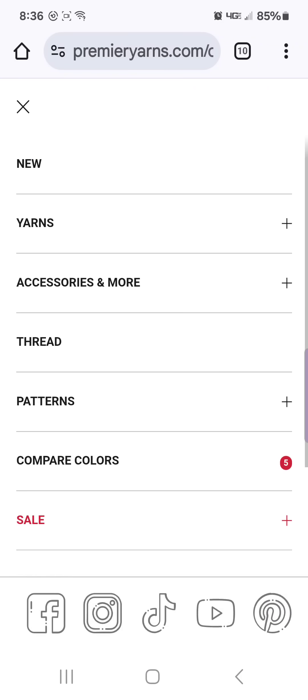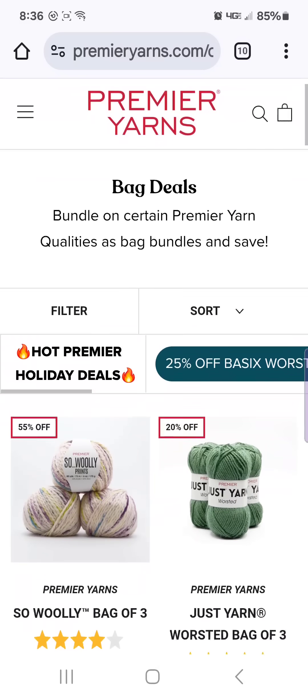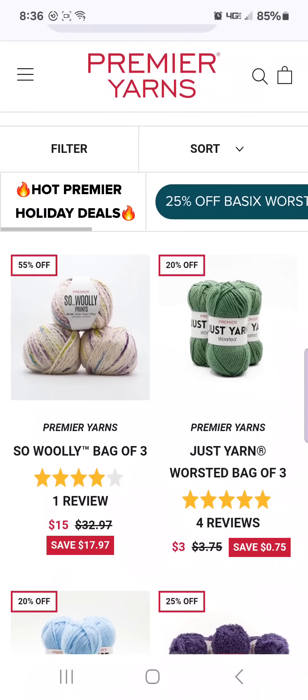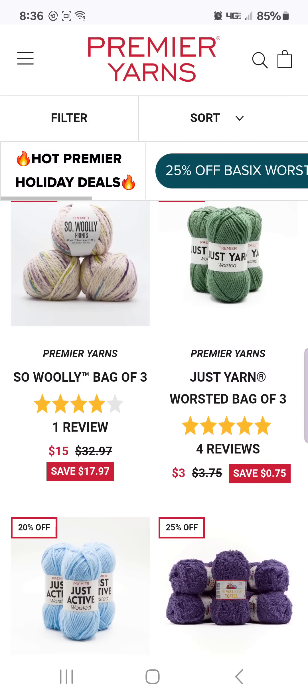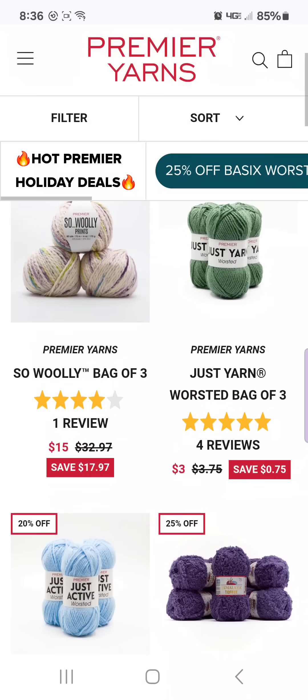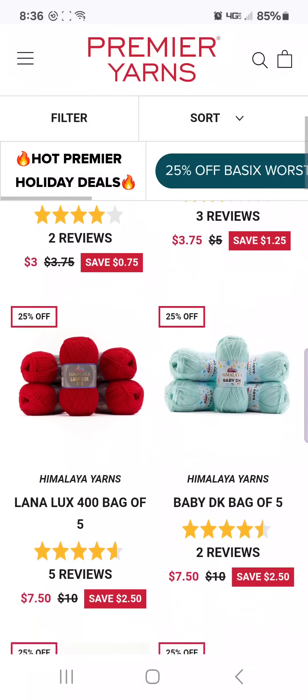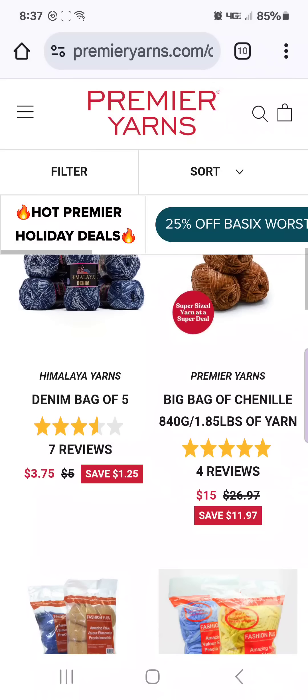If you go to sales, they have the holiday sale which we just looked at. They have bag deals — the So Wooly, a bag of three for $15. I've discussed this yarn in the past. If you search "cinnamon stitches So Wooly" it will show you a review on my channel. And then they have the Dollar Tree yarn which is a bag of three for $3, which is 75 cents off of what you would pay at the Dollar Tree. And then they have the big bag of chenille yarn — 1.85 pounds of yarn for $15. You have an option of two colors and those two colors are really pretty together.